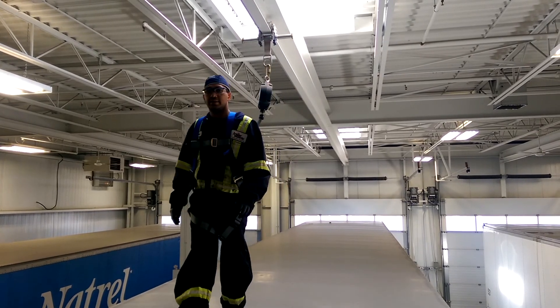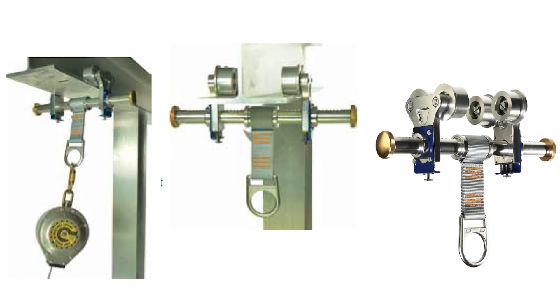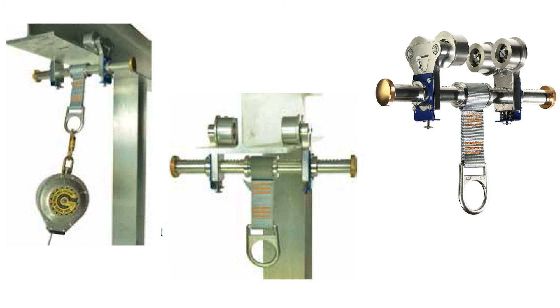Very useful product. Good for indoor applications, industrial warehouses, places where you're doing repair work on a tractor trailer, train, a bus, anything like that.